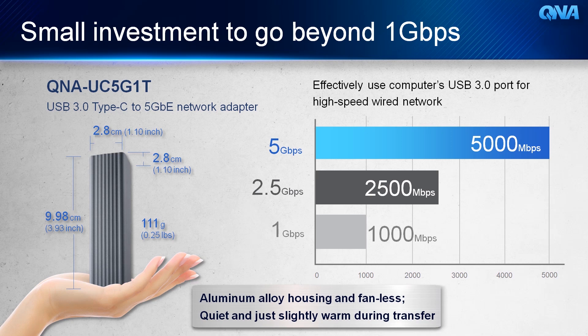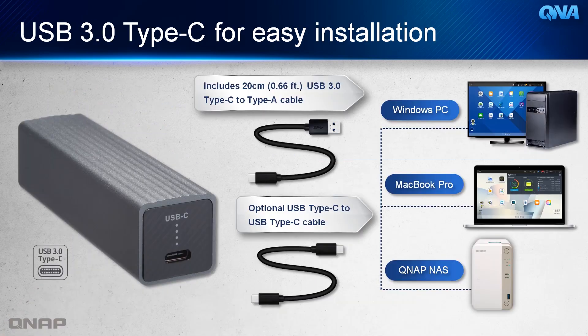It is as small as it can fit in your hands, is covered in aluminium alloy, and is fanless. An advantage of the USB 3.0 Type-C is that it is quite easy to install and compatible with any device — be it a NAS, MacBook, or Windows PC — as it includes the USB 3.0 Type-A cable and USB to Type-C.